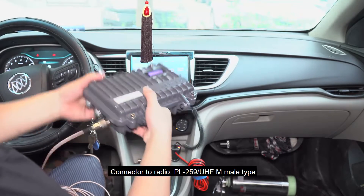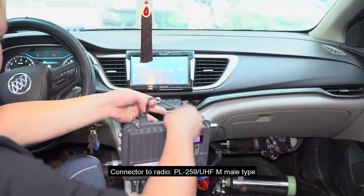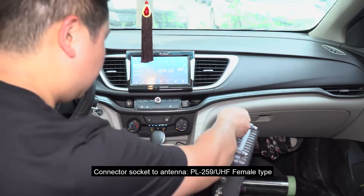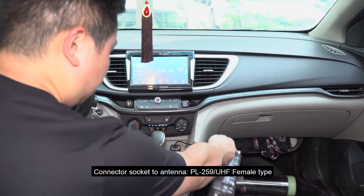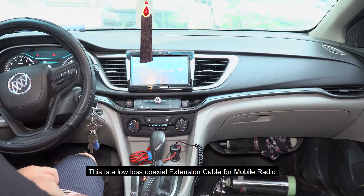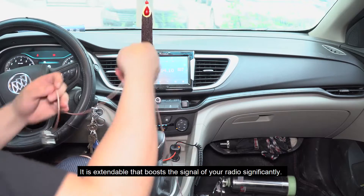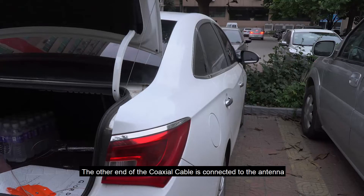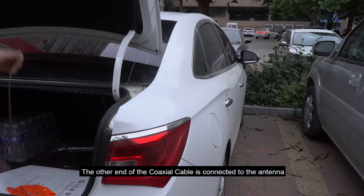Connector to radio: PL259/FM male type connector. SMA to antenna: PL259/FM female type. This is a low loss coaxial extension cable for mobile radio. It is extendable and boosts the signal of your radio significantly. The other end of the coaxial cable is connected to the antenna.